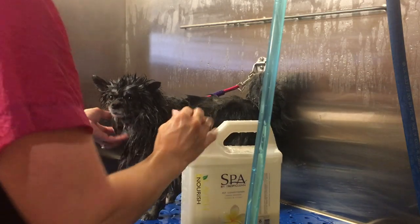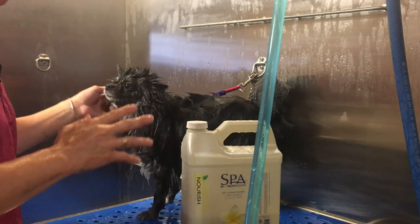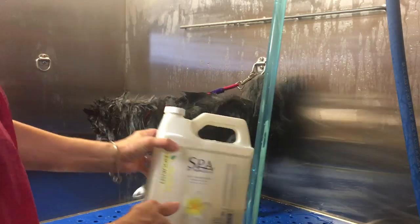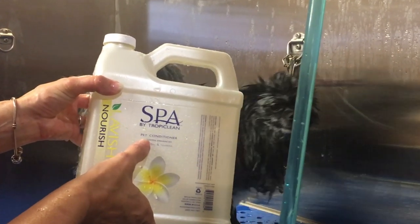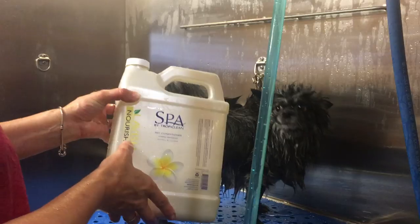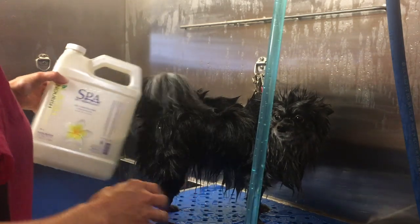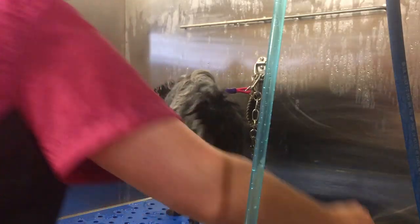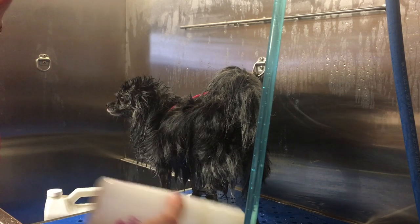Now this step is really the secret. Hallie's rinsed, shampooed, rinsed, and squeaky clean. I'm going to be using — you can use the conditioner of your choice. Today we're using the Tropiclean Spa Pet Nourish. It's a bit moisturizing and right now she could use a little moisture in her coat. This is dilutable — it dilutes 10 to 1. I have pre-mixed that in a mixing bottle 10 to 1 for Hallie's conditioner.